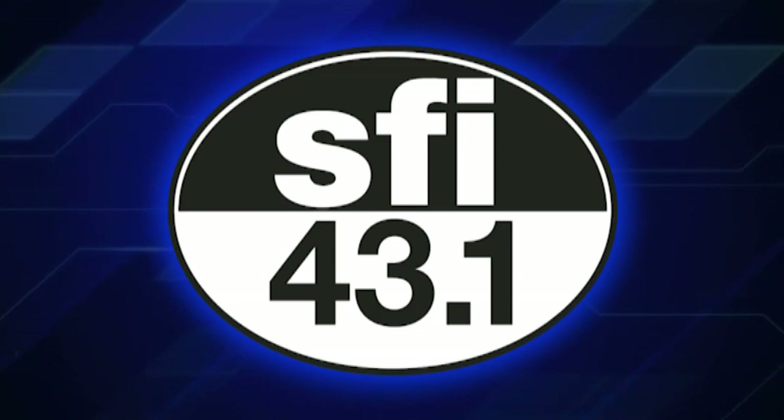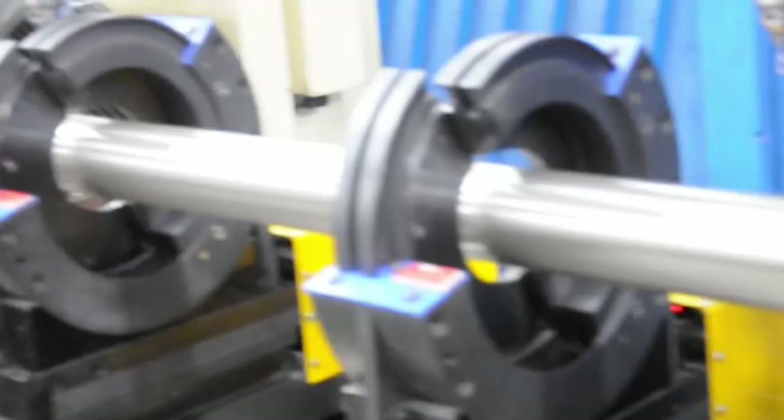Nobody offers more SFI 43.1 certified drive shafts than MW. All are custom made to order, precision phased, and balanced to G30 specs. Get details at markwilliams.com.